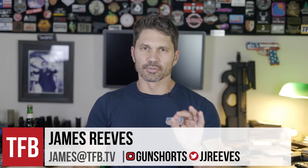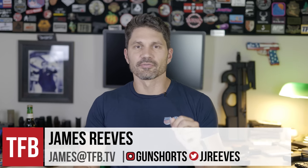Hi everyone. My name's James Reeves. Regulars may notice that I haven't shaved in a few weeks because I've been painstakingly researching this video for you. But unlike my facial hair, this video is not going to disappoint you.